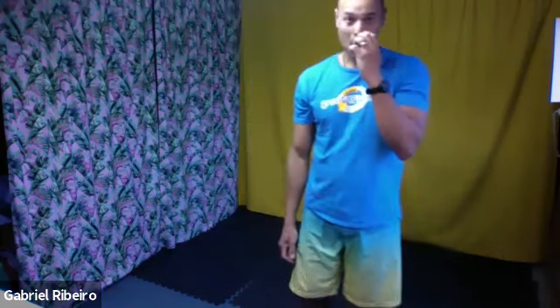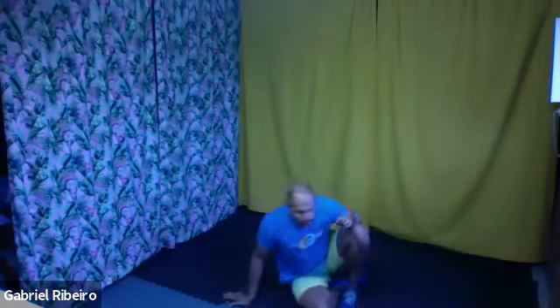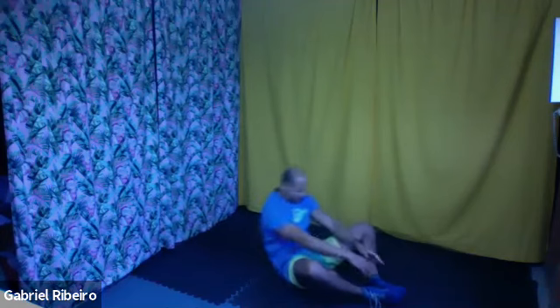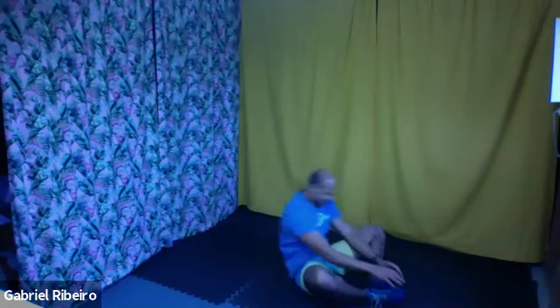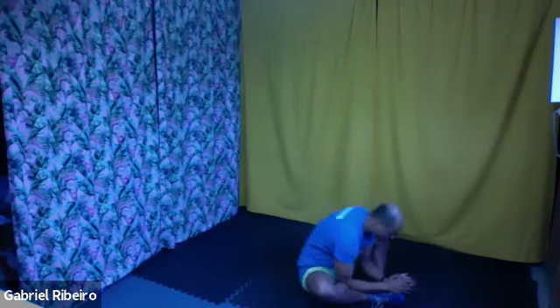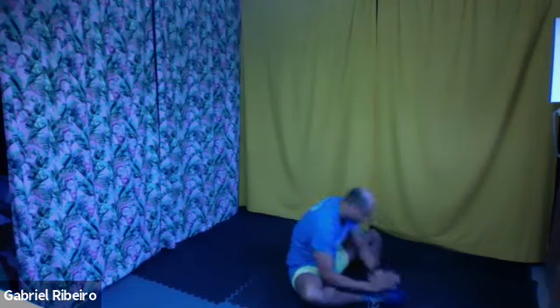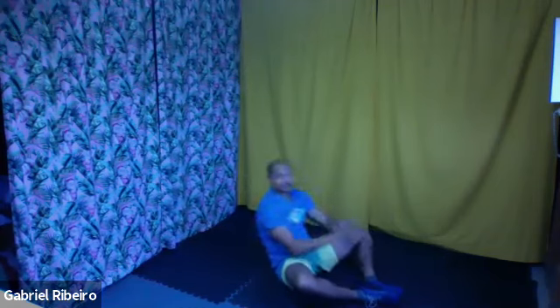And time. Give me the thumbs up if you could do this one today. I got some thumbs up, some thumbs down. We're going now for the frog seat. Only 30 seconds — three, two, one, let's go. And time.